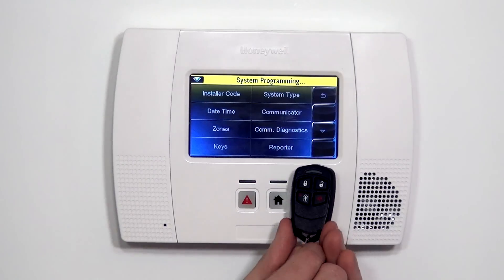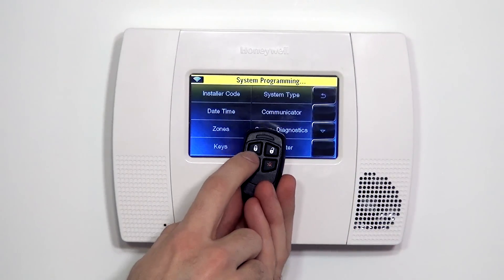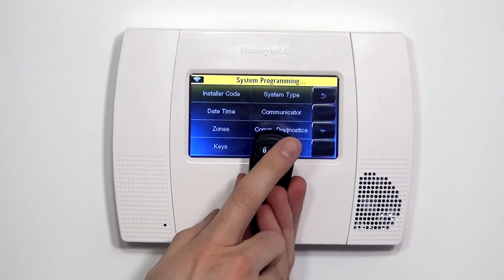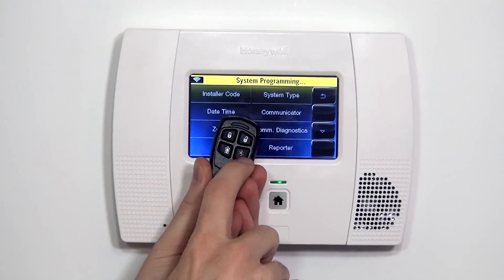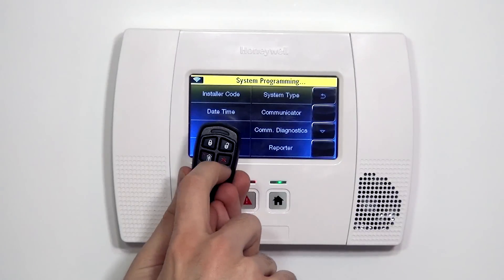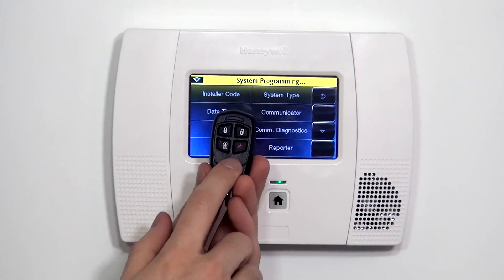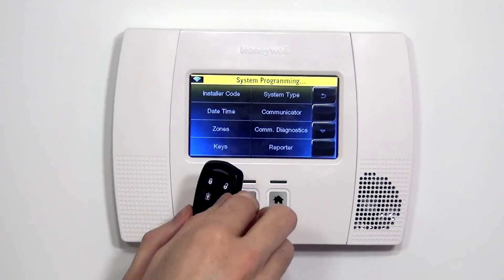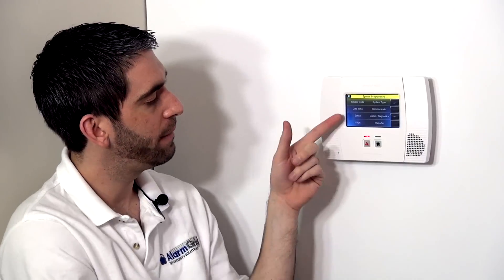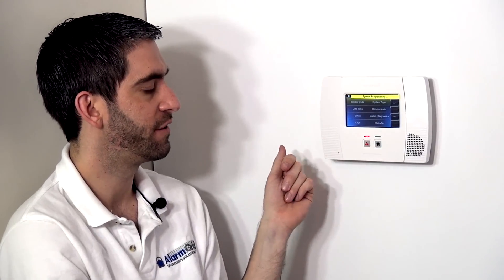On the fob, every button is a zone. The arm away button — the lock icon — that's a zone. The unlock or disarm is a zone. The person in the home, which is arm stay, that's a zone. And then the asterisk button, which by default is set to nothing but could be set as a panic, could be used to activate a garage door controller, or could be used to activate an automation scene or rule — this is also a zone. So this device would actually need to be programmed with up to the four available buttons, each one with a different zone.